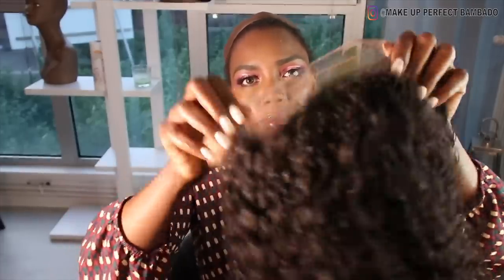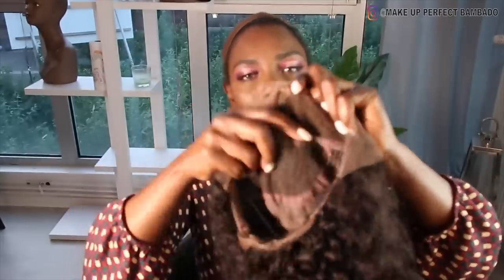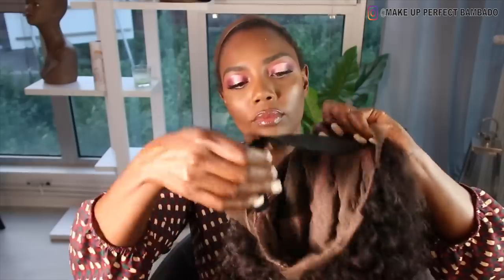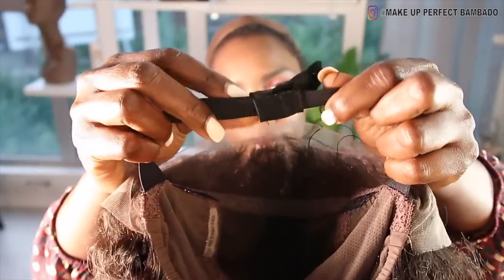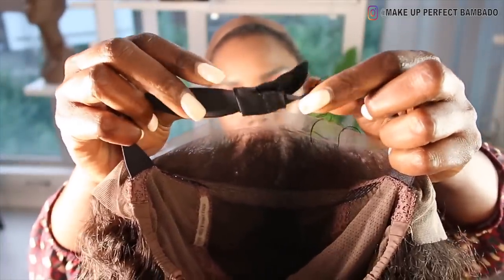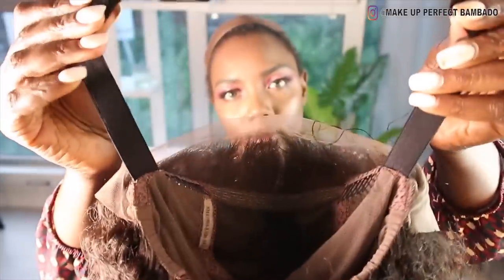Donc là, vous voyez à l'intérieur, c'est une lace frontale — c'est pas une full lace, c'est une lace frontale. Là vous avez un élastique que vous pouvez régler, vous avez des attaches, vous réglez selon la taille de votre tête.